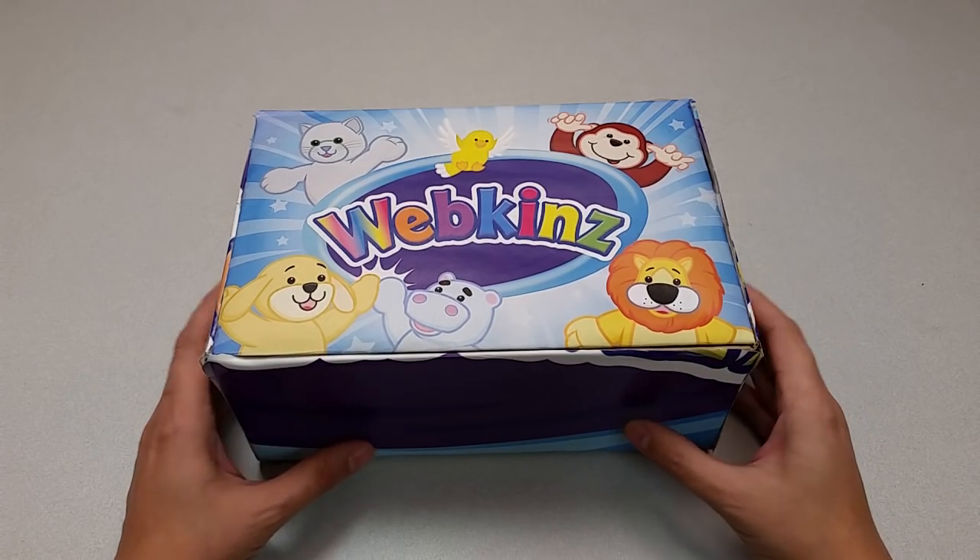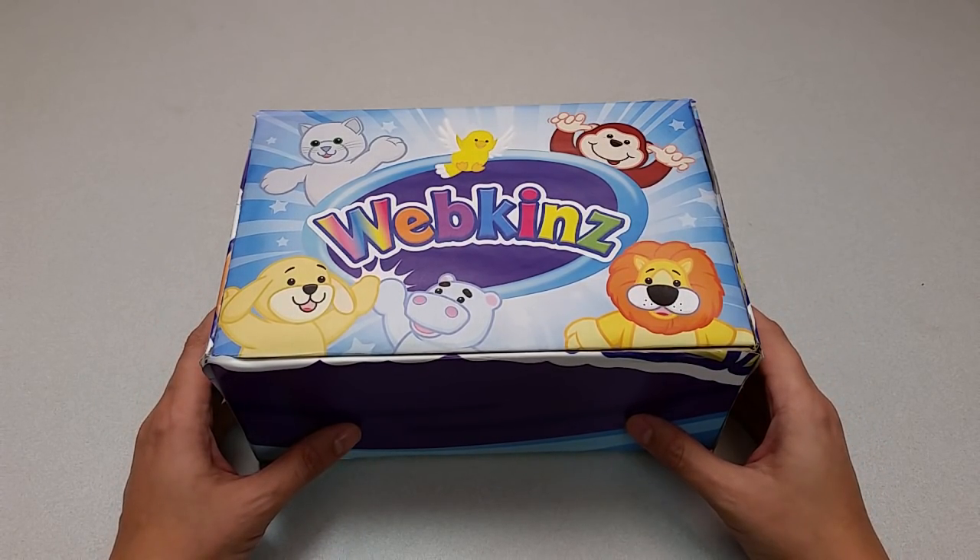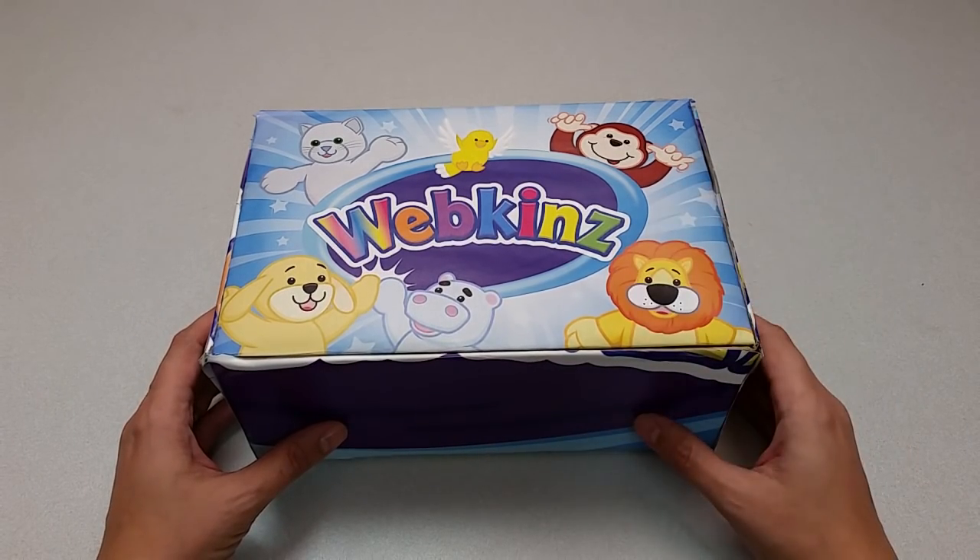Hi everyone, Steve Webkinz here. I'm back to show you one of this month's new plush pets, the Webkinz American Black Bear. Sounds pretty impressive. Let's open up this box and take a look.